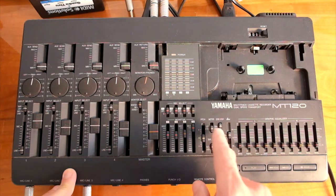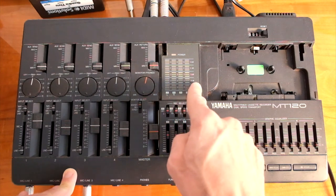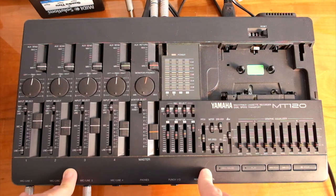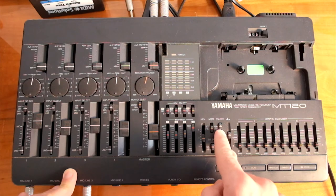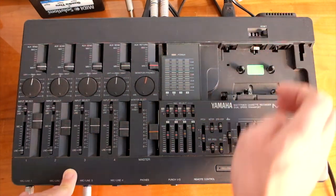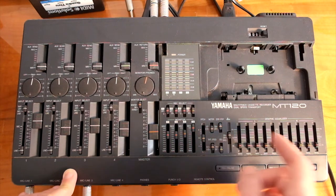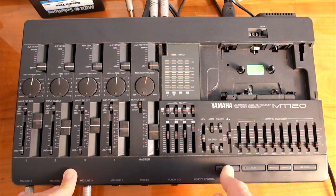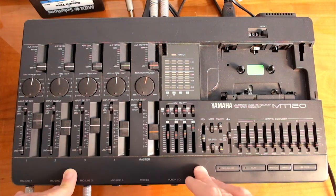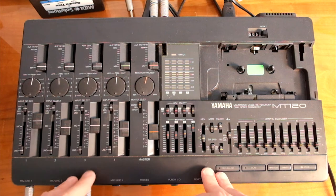Basic settings: meter is set to 4-track so we can monitor levels on each track on this LED panel. Zero stop is ON so that when we rewind it will stop automatically at the zero point. DBX is ON to minimize noise. EQ is OFF because we don't need it. Tape speed is at 9.5 — faster speed means better quality — and pitch is at zero, no adjustment necessary.